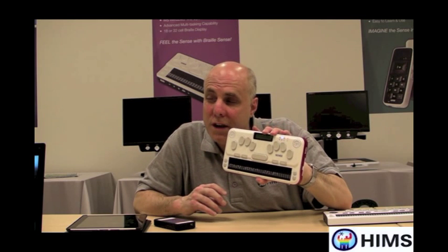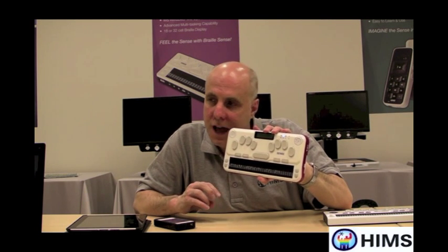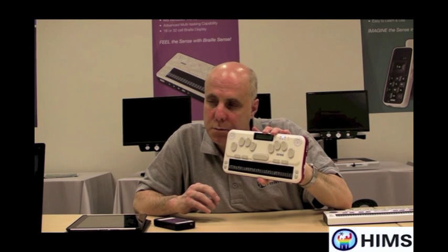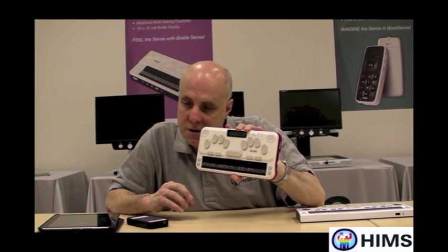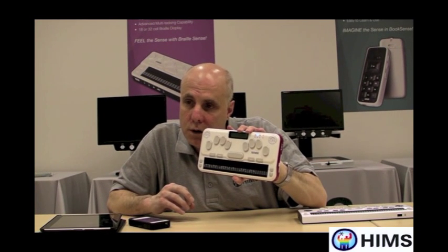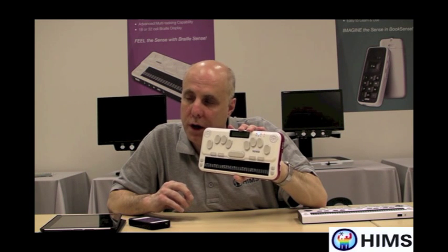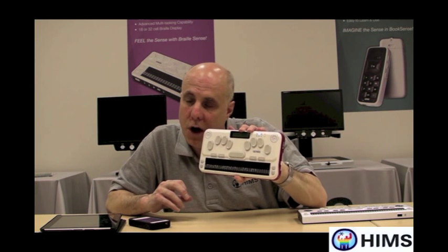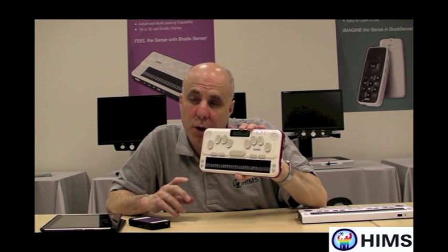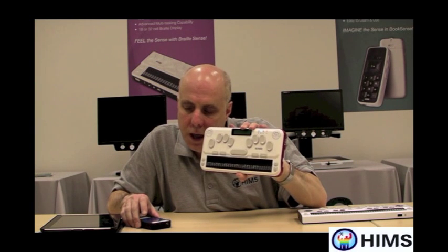So I could write the word 'the' as dots 2, 3, 4, 6, hit space, and immediately 'the' shows up on the iPhone as T-H-E. So someone who's learning Braille, maybe who wants to learn grade 2 Braille, can start with grade 1 Braille and as time goes on just automatically transition into grade 2 Braille, and that Braille will be converted perfectly on the iPhone end.